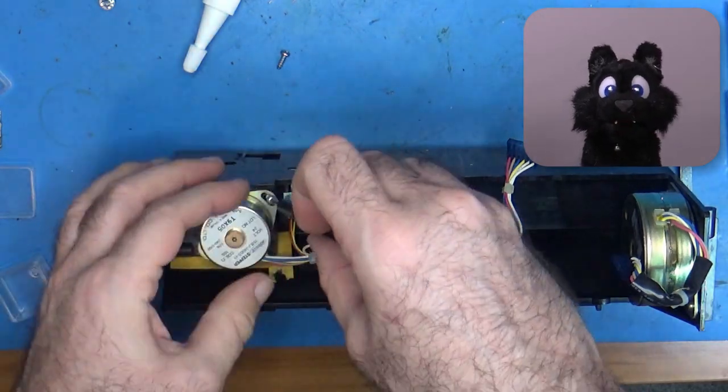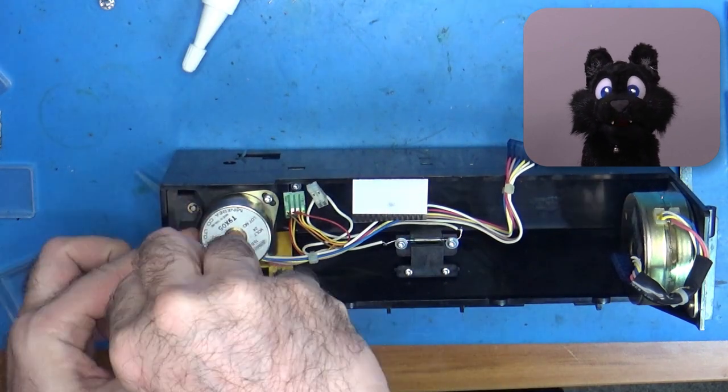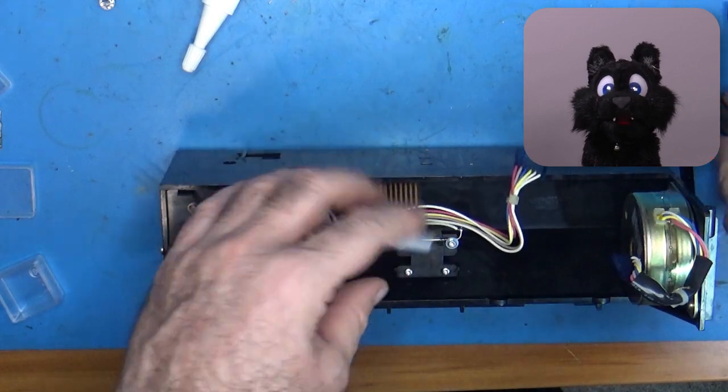Here we have a stepper motor for the printhead movement. Note that the gearing for it is pressed in, so I couldn't take it apart without risking major damage.